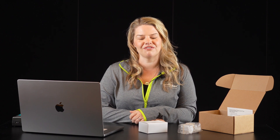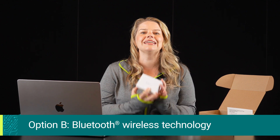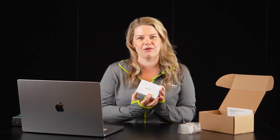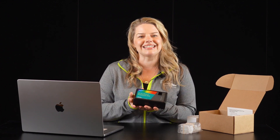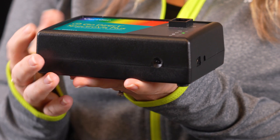The second option is to connect your spectrometer via Bluetooth wireless technology. To do this, you'll need to charge your spectrometer at least eight hours with the included power supply. I've charged this one in advance and made sure to disconnect the power supply before collecting data, as it is recommended that you do not have the power supply attached while collecting data wirelessly.